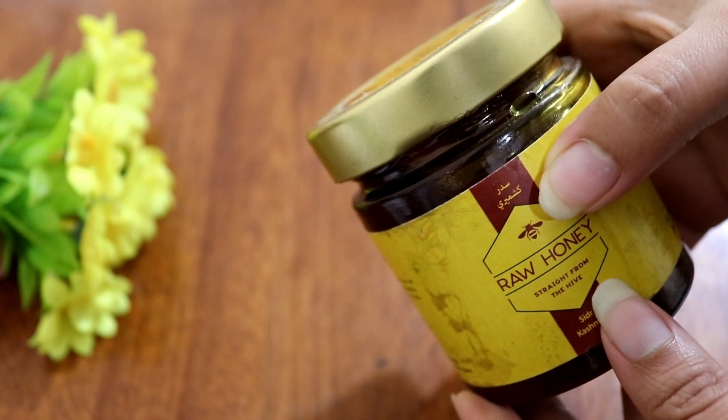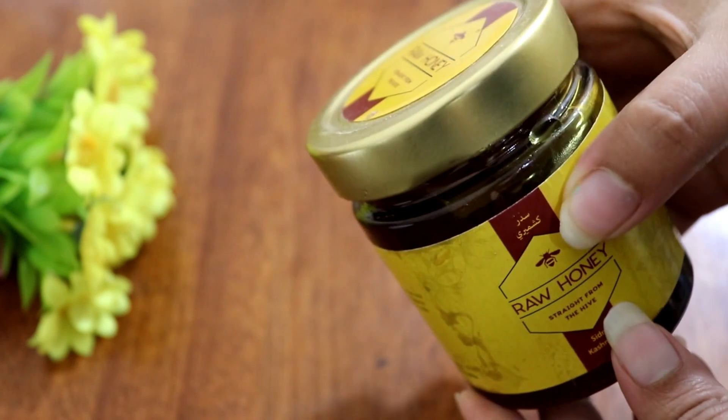The second ingredient is honey. If you are using honey, you can use it.